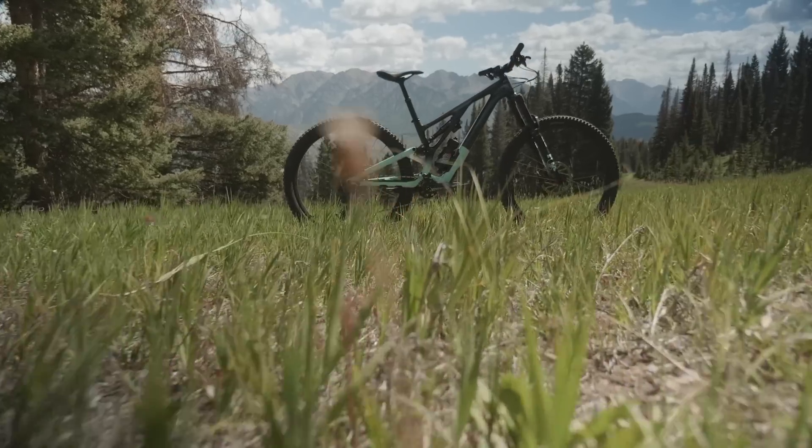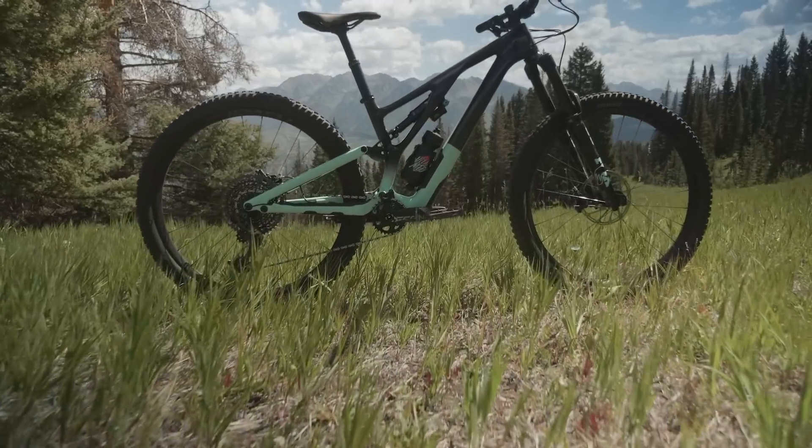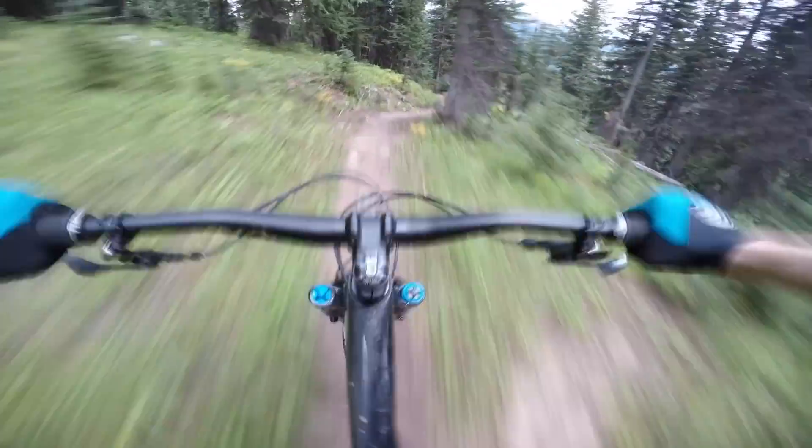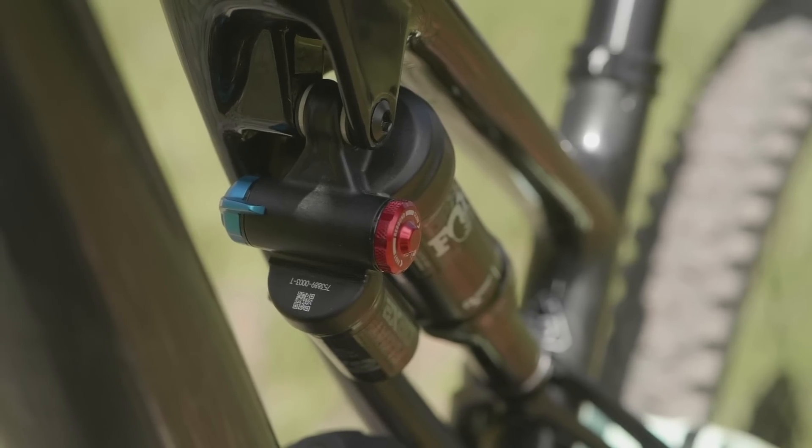Stiffness tuning was a large part of the conversation this time around. Specialized worked closely with Loic Bruni in determining the stiffness balance front to rear, with the goal of making the frame have enough give to be comfortable but not so much that you notice it. The sidearm chassis on the front triangle is a big part of this, and the shock is offset to the side just a bit.